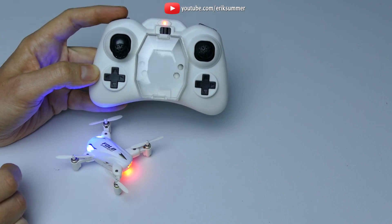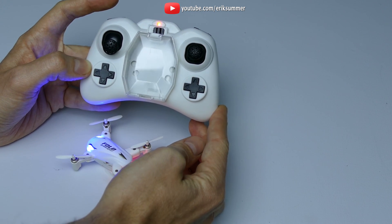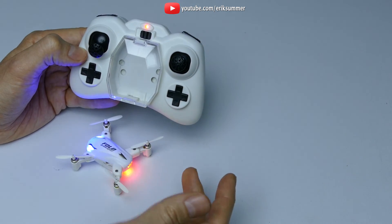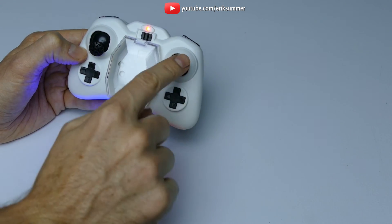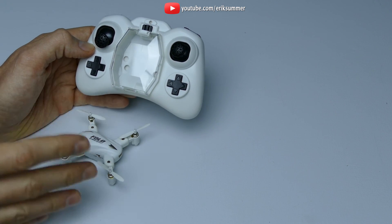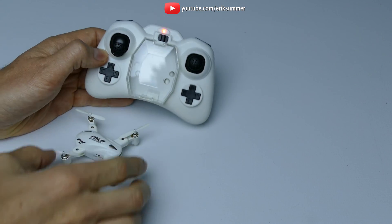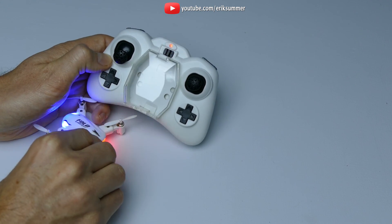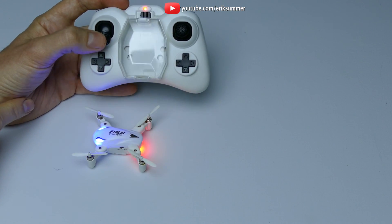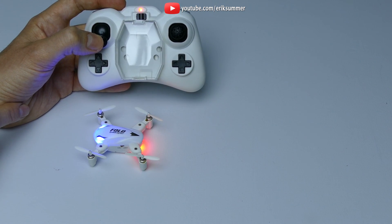Up top you can control your speed — press it once and you're in fast, press it again and you're in slow. Over here is how you control your flips — press it down and it keeps beeping until you flick the stick in the direction you want to flip, then it stops beeping. Remember to always have the quadcopter on a flat level surface when you turn it on. Turn on the controller, power on the quadcopter, then bring the throttle all the way up and down — and now it's ready to go.